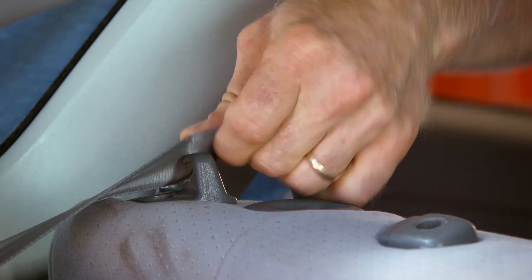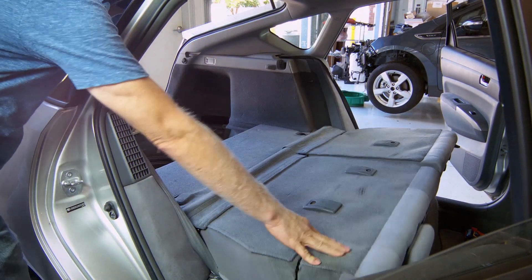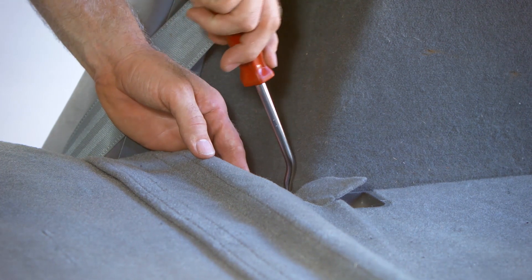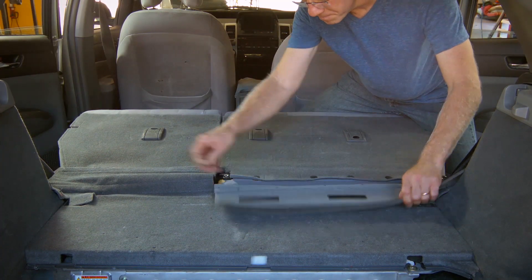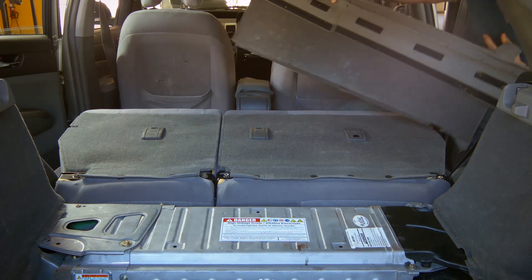Disengage seat belt shoulder harness from rear seat back guides on top of seat backs. Fold down both rear seat backs. Using a trim tool, locate and remove two push-in clips securing right and left sides of carpeting to battery pack. Pull up on carpet covering hinge area of seats and slide battery cover toward rear of vehicle to disengage clips holding cover to battery top.